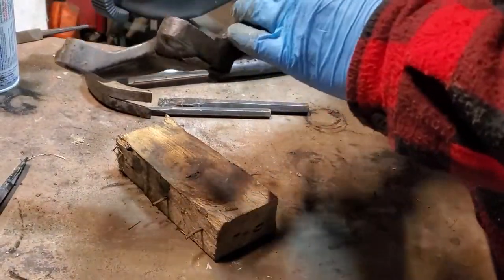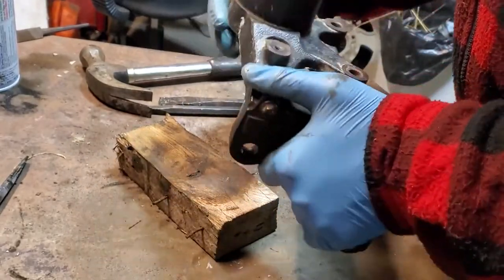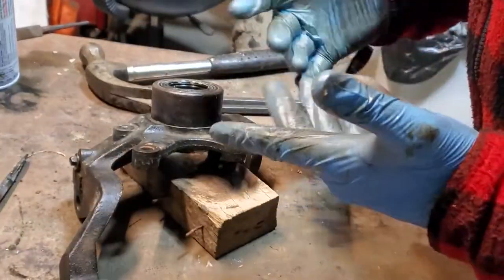So that's how you remove and reinstall the bearings on a steering knuckle of a HiSun 700 EFI. Thanks for watching the whole video — I really appreciate it, it really helps to grow my channel. If you haven't done so already, please like and subscribe and hit that notification bell so you can be notified when I post new content. If there's specific content you'd like to see, post it in the comments below — I'd be more than happy to make a video on it for you. See you on the next one.